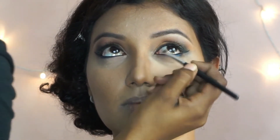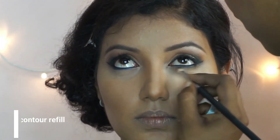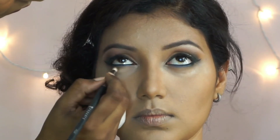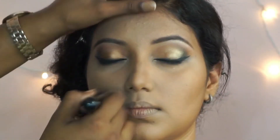This is going to give a pop to the eyes as well. Then I'm going to take the PAC contour powder and blend out her lower lash line and smoke it out, dusting off the excess powder using the fluffy powder brush.